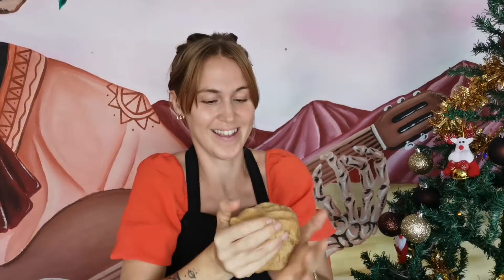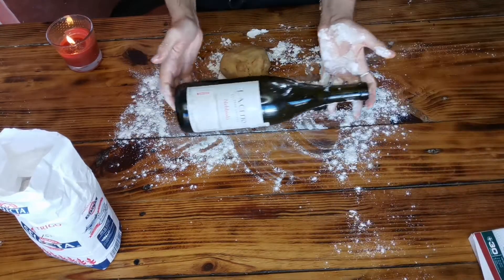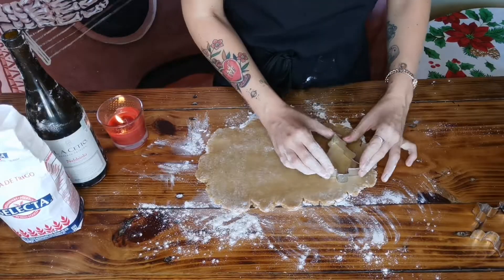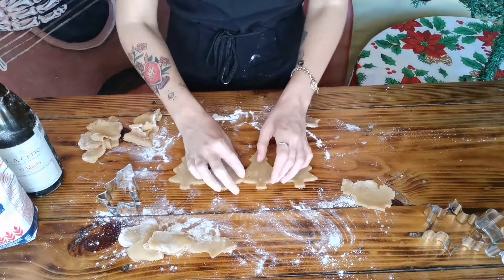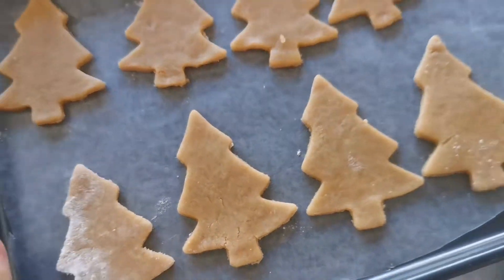It seems a little hard but I'm over it. We have got these cute little cookie cutters — I'm going to start with the Christmas tree first. It would be smart to preheat the oven, wouldn't it? I am floured up everywhere. Into the oven we go.